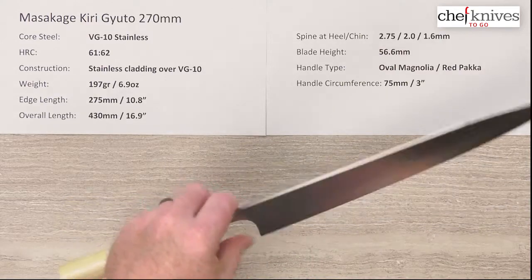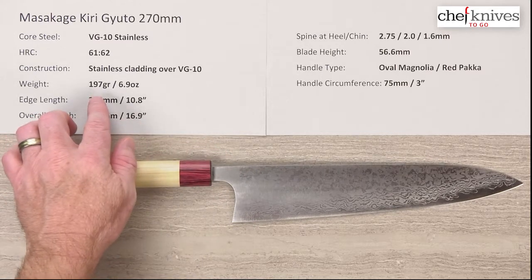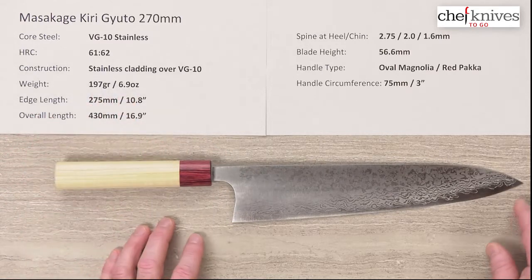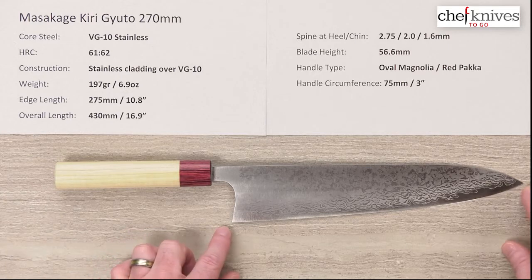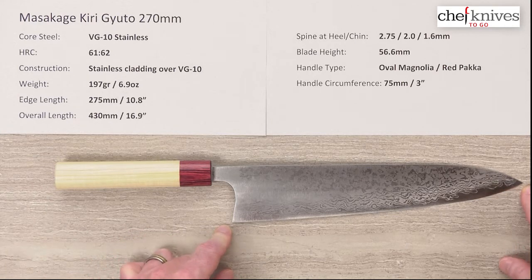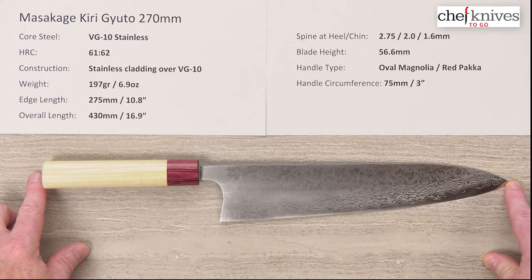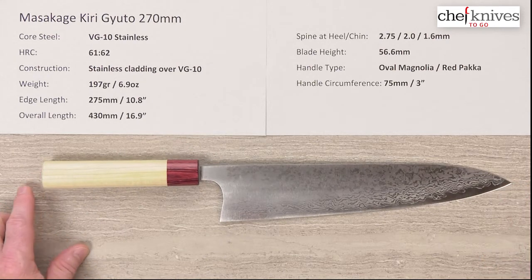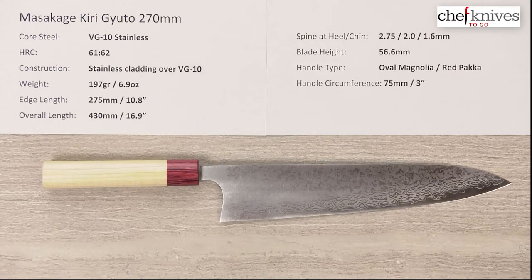The weights and dimensions will vary just a little bit from knife to knife, but this particular one is 197 grams or 6.9 ounces. So that's under 7 ounces for a big ol' 270. This blade is light and nimble for its size. Edge length is 275mm, so it's 10.8 inches — this is a big knife. Overall length is about 17 inches and blade height is 56.6mm, so you can see it's got some height to it.